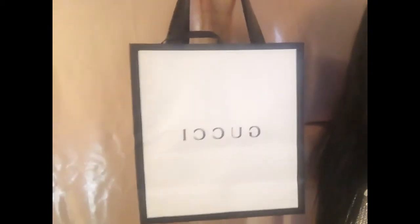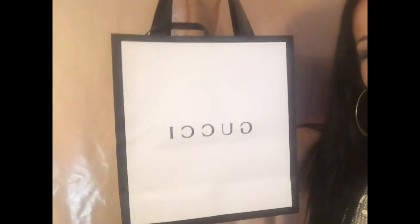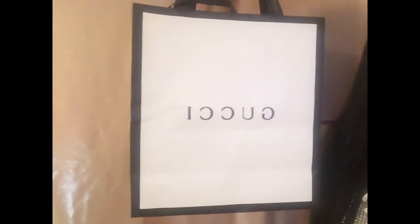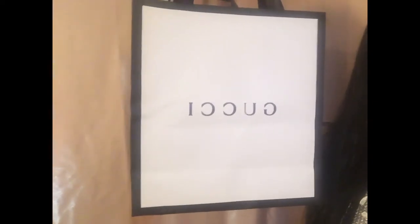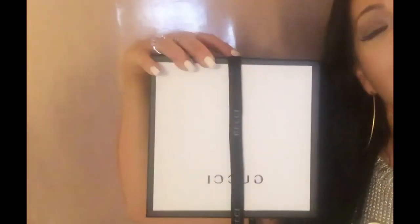So this is the bag it comes in — and no, there's nothing wrong with your eyes, it does say Gucci correctly. This is the box it comes in: a beautiful hard case box, and there's a beautiful ribbon wrapped around it which is just lovely. You can actually use that ribbon — I'm thinking of wrapping it around a ponytail.